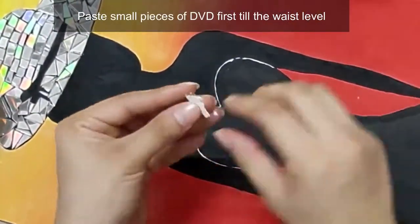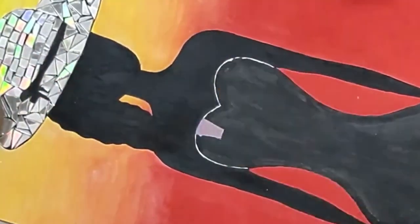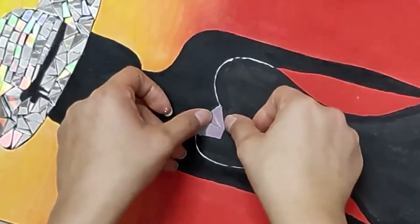First, paste small pieces of DVD till the waist is finished. Then take the larger ones and paste them in the lower section of the dress.